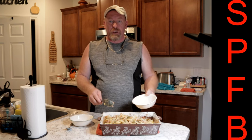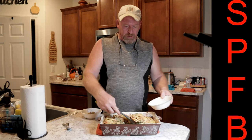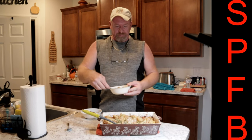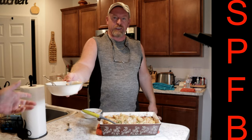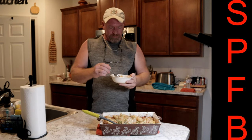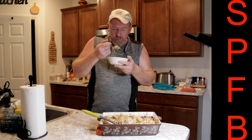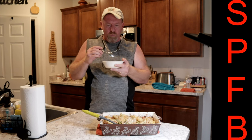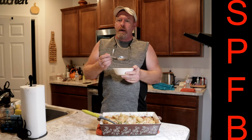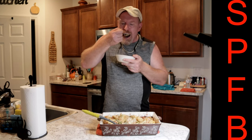Today we have a special guest — she's not going to be on camera, but she's willing to do a taste test. That would be my lovely wife, Mrs. Survival Preparedness for Beginners. It smells really good. Let's give it a taste — it's a little hot. What do you think? 'I have to say I was skeptical at first, but this is really good.' There you go, folks — it is good!